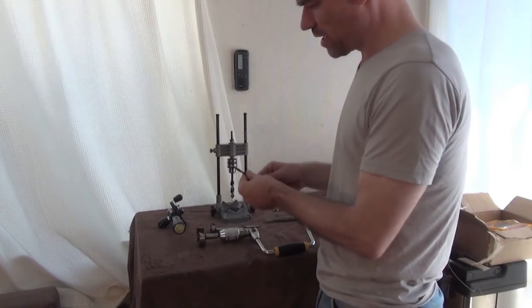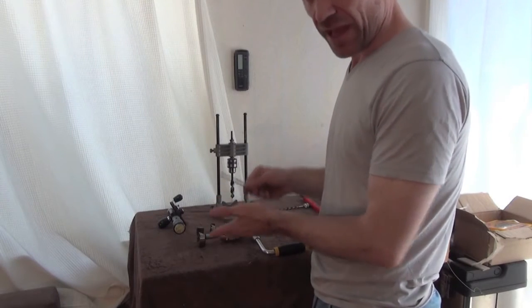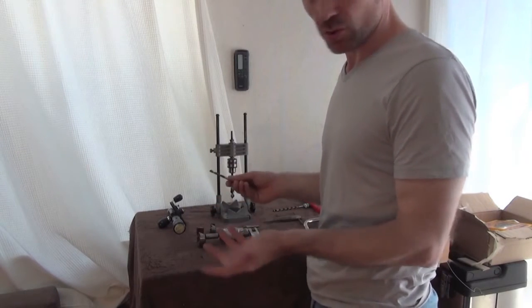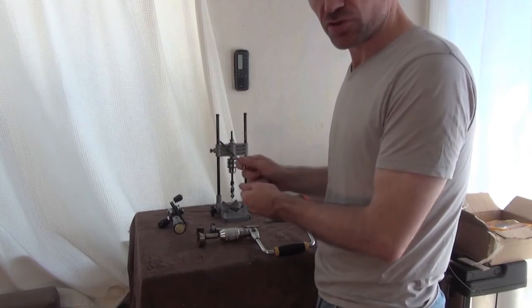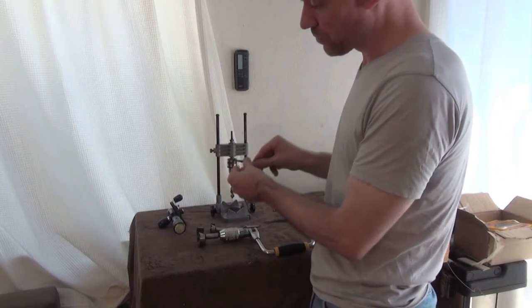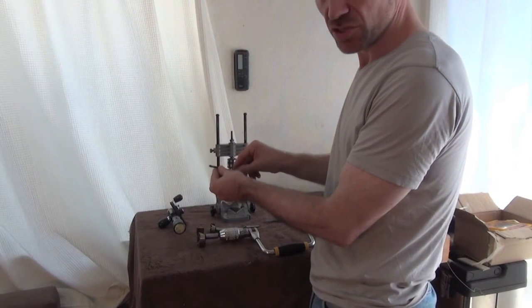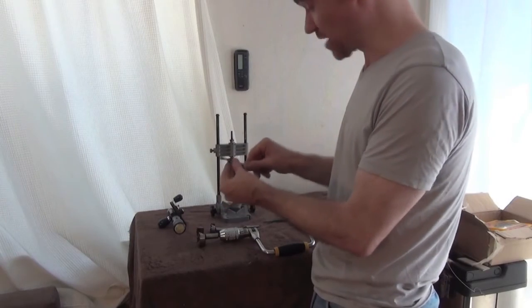A final tip: if you're doing things like side dots on a neck that's already installed and you don't want to damage your finish, smaller drills of two to three millimeters — you can wrap a bit of tape around them and just use your fingers. A little bit of finger pressure and you can drill a very accurate hole.